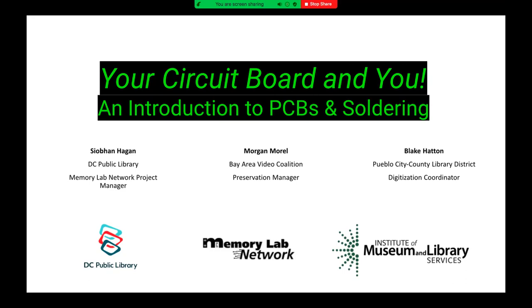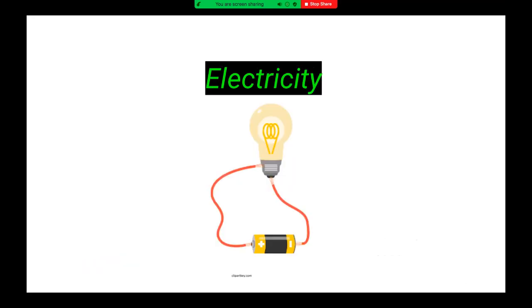Today we're going to be talking about circuit boards — your circuit board and you — an introduction to PCBs and soldering. Just a little refresher on electricity that you might remember.